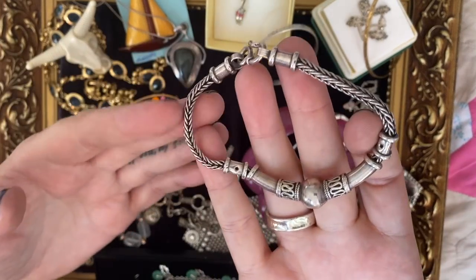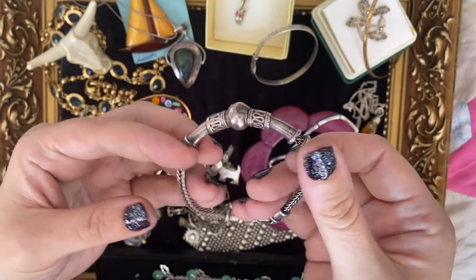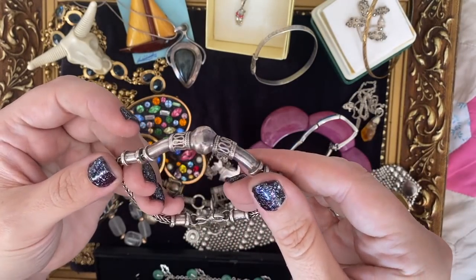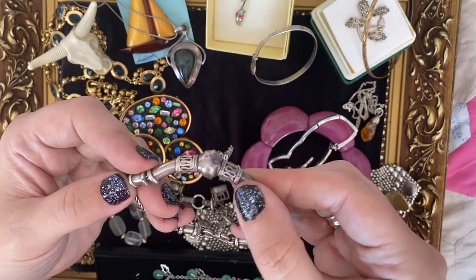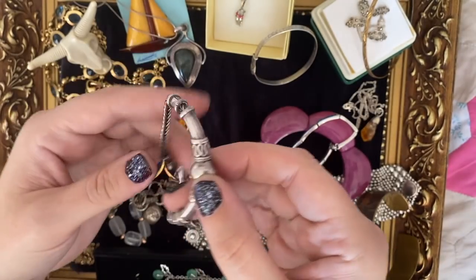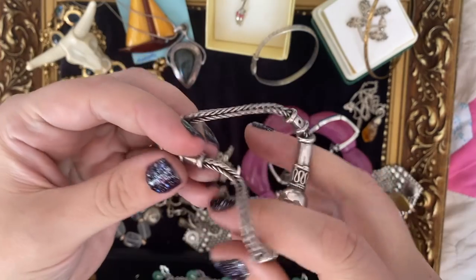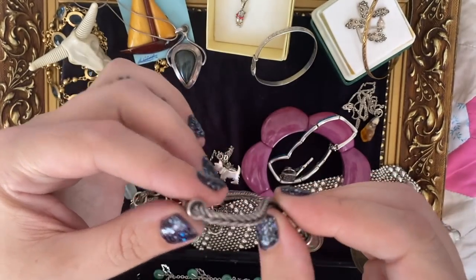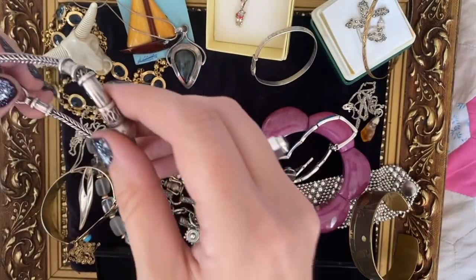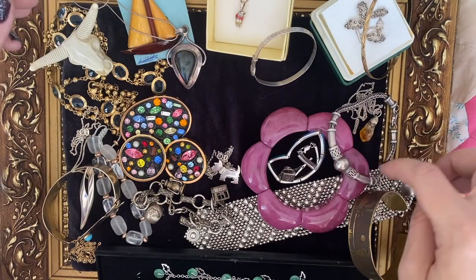Oh lovely — is it a Balinese byzantine chain? A Balinese bracelet. There's a little bit of denting in that one but I don't think that detracts from it — it just makes it look even more handmade. I think that is absolutely lovely. That chain is just superb — look at this articulation. Really nice. I do like Balinese stuff. I think I've got an anklet very similar to that as well.